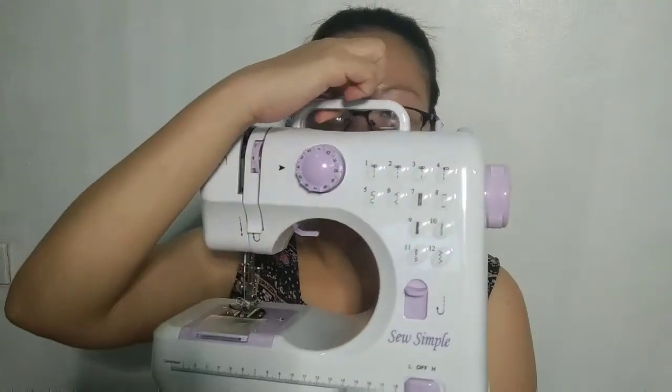Hi guys, this is Misha and welcome back to the Unboxing Life. The previous video is all about how to use — it basically tells you about what I did that day using this So Simple sewing machine, which I find very helpful. It's almost two years old and it's still working well — luckily we've been careful with it.